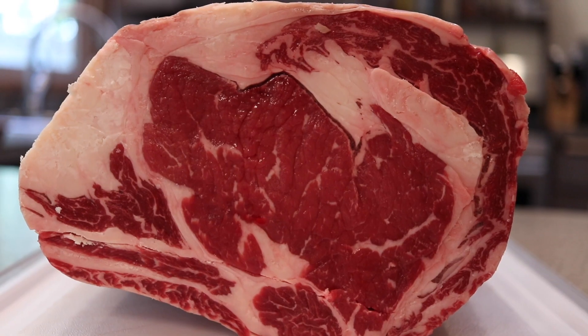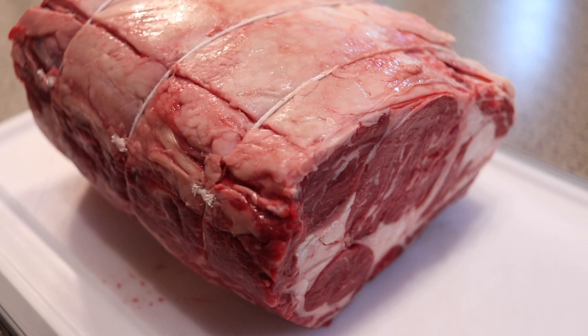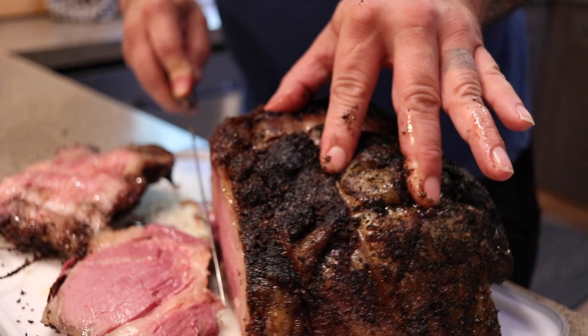Welcome back everybody. Today I'm going to do about a 10-pound prime rib on my brand new pellet grill — the Pit Boss Austin XL 1000. I've cooked a couple things on it so far and I love it. It's so simple and gives such a nice smoke flavor to meat. I'd like to get this prime rib seasoned up, let it rest with the seasoning on it, then get it out there and get it smoking.